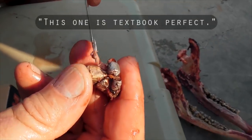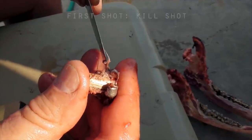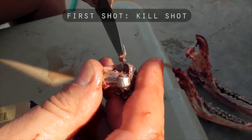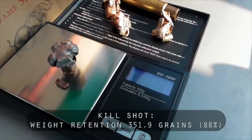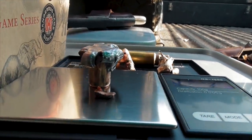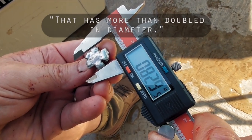That's almost textbook perfect, and recovered under the opposite side in the forearm. So it has obviously gone right through the chest cavity and probably only encountered two ribs on the way through. Doesn't look like it hit the scapula. The diameter measurement is 0.86 — that's more than doubled in diameter. And the other one is 1.83.